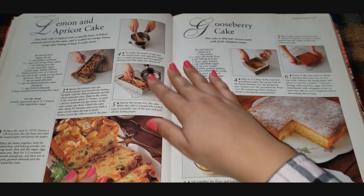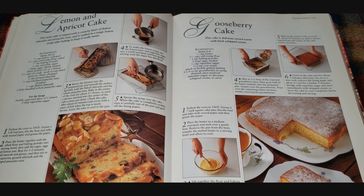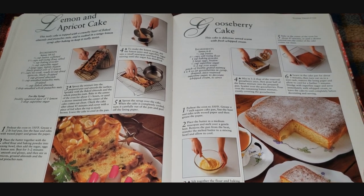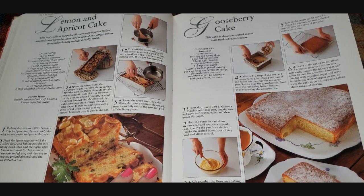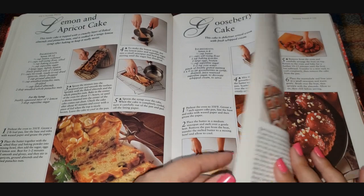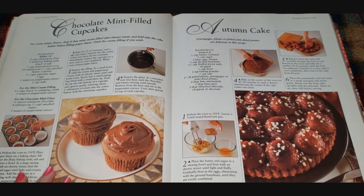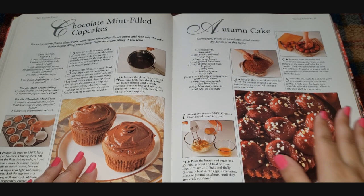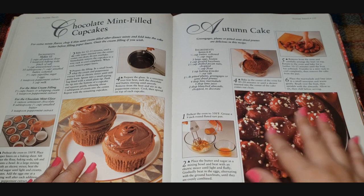A lemon and apricot cake — that has a lot of fruit and nuts, a little too much for my liking. But I love lemon cake. Last year for my birthday I was in England and my father-in-law and his wife had a gluten-free lemon cake made for me — it was really beautiful. Gooseberry cake — I've never had a gooseberry before, what do they taste like? Is that a real thing? Chocolate mint filled cupcake — this is really simple, probably a good birthday recipe.